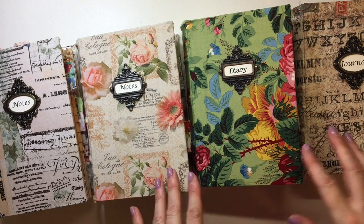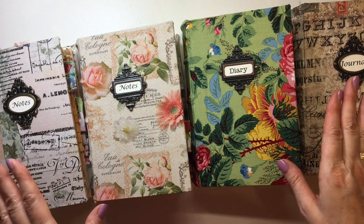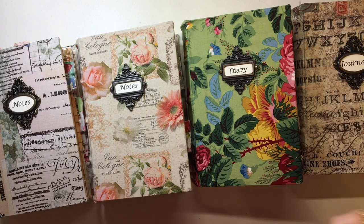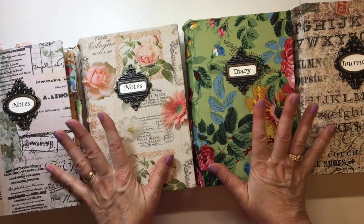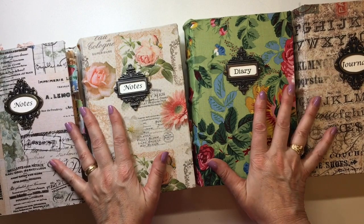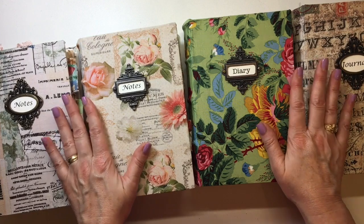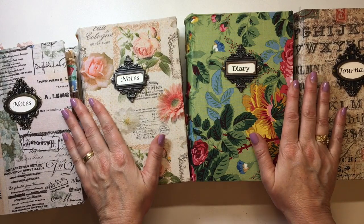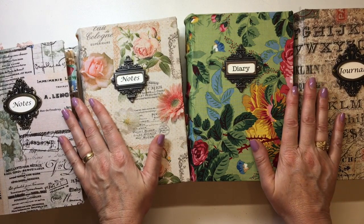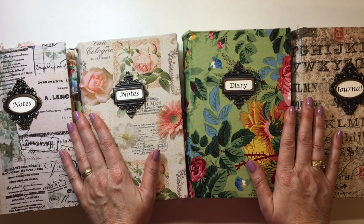Check out my shop — I'll put the link below. I'm not on Etsy; if you're new to my channel, I have my own website, so the link is in the description box. If you're interested in these, go and check that out, because I will no longer be taking pre-orders for these — this is the end of this style journal for the foreseeable future. I hope everybody's having a great week. I'll be back very soon with more ideas and more journals to share. Take care and I'll see you soon.